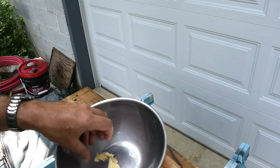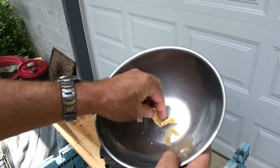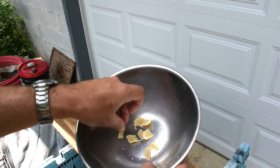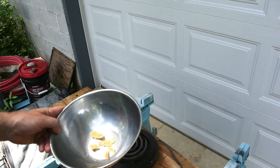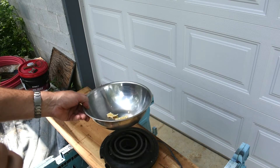I put a small amount of beeswax in here, just enough to show you guys how little heat it takes to melt it and make it workable. And then we're going to heat it up to its flash point and show you that.